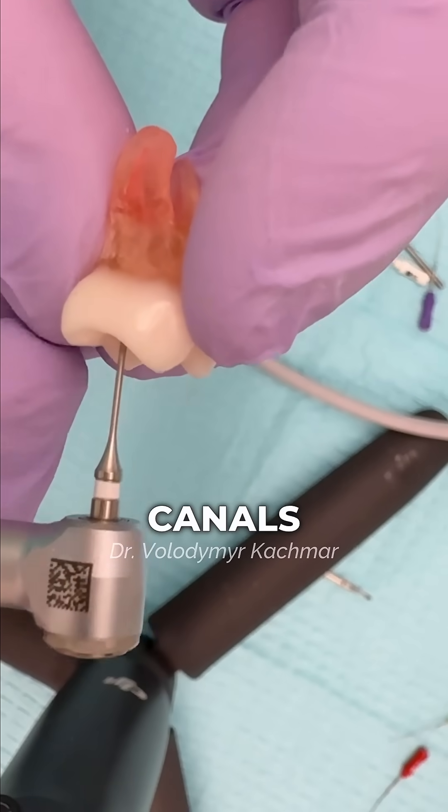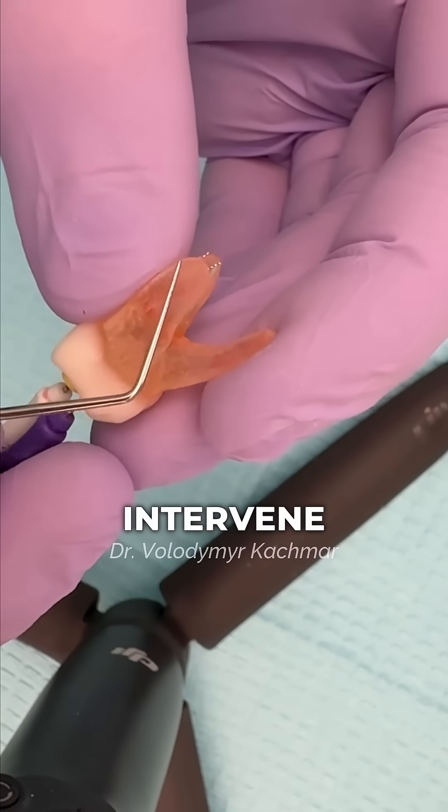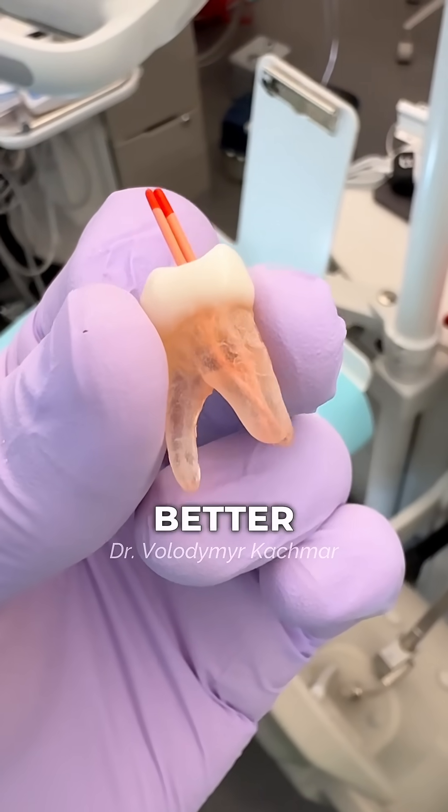Once you finish shaping all canals, it's time for obturation. MB1 and MB2 often intertwine or cross over each other, so I prefer filling them simultaneously for better adaptation.